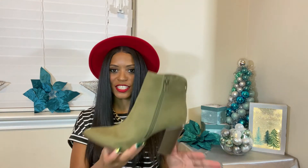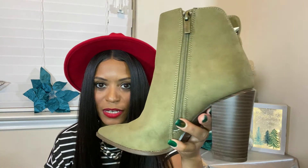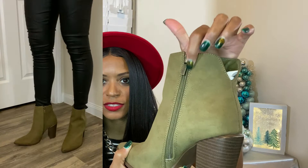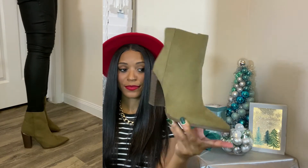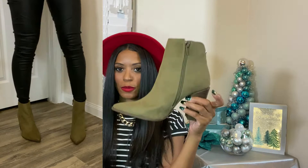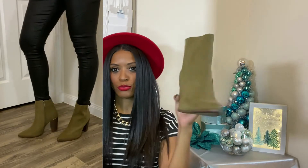The next boot is by the brand Cupid, but it was sold by Shein — Shein does have a physical store I think in California. It's just this cute little olive ankle boot. I really like the detail: it has a little V cutout at the top, a dusty gold zipper, and it's a pointy toe. I do have a boot this color but it's a wedge thigh-high, so I wanted a short boot in this color. This is the boot I chose — tell me which boot is your favorite in the comments.